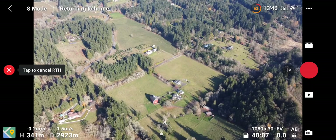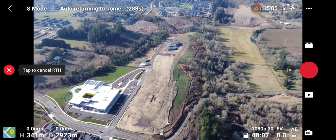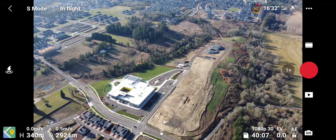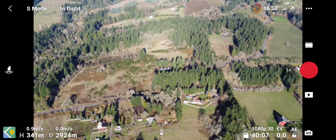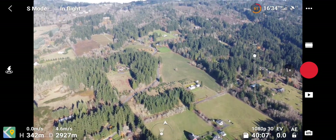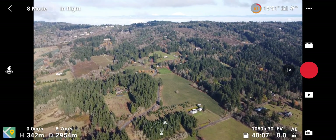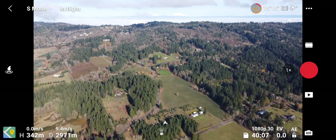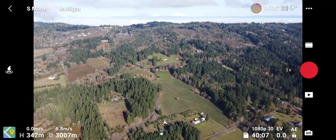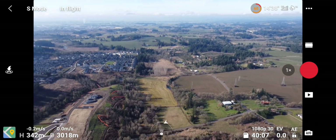I'm not going to bring you back quite yet. Let's see if I can get 3000 meters and then I'll bring her back. All right — 3010 meters! I still have excellent control over this thing.